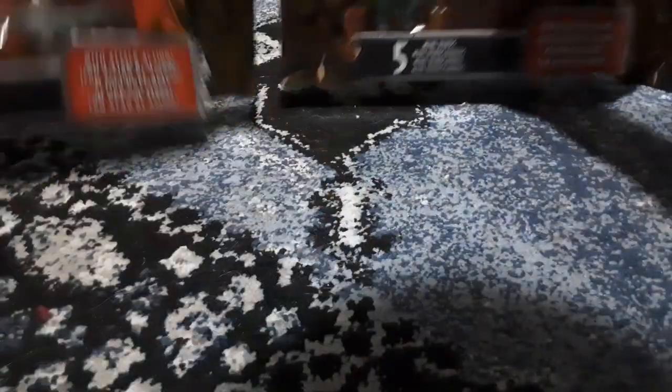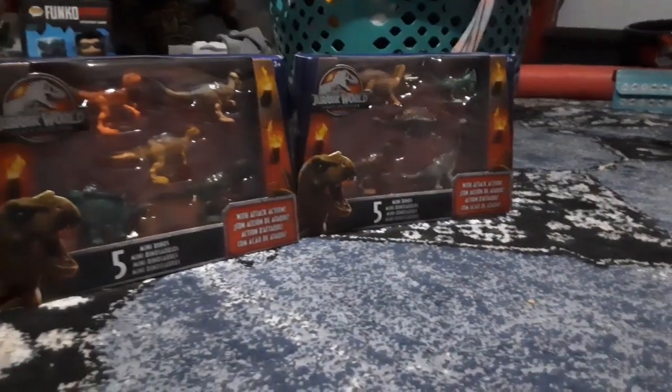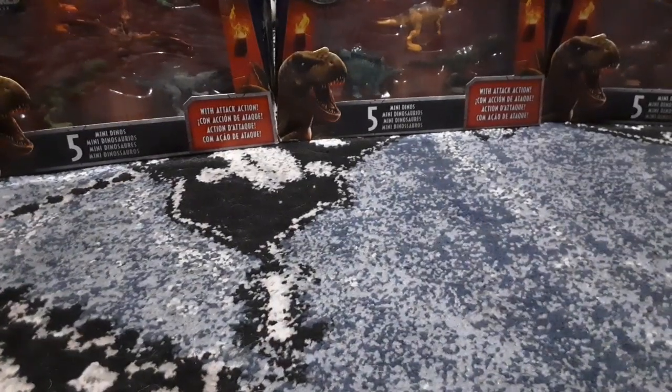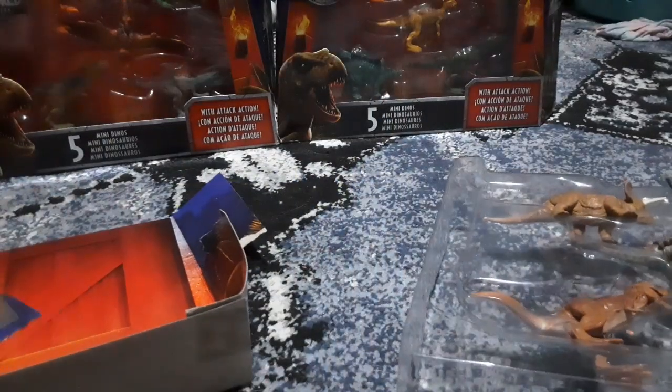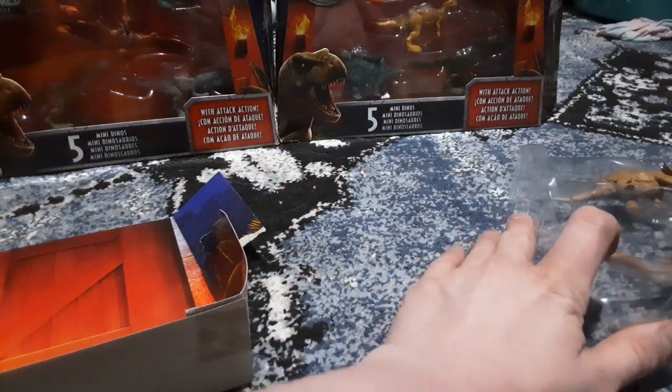Review time! I got the Legacy Collection miniature dinosaur sets — all three of them. I'm going to take a look at them. The first one is based off the first movie.